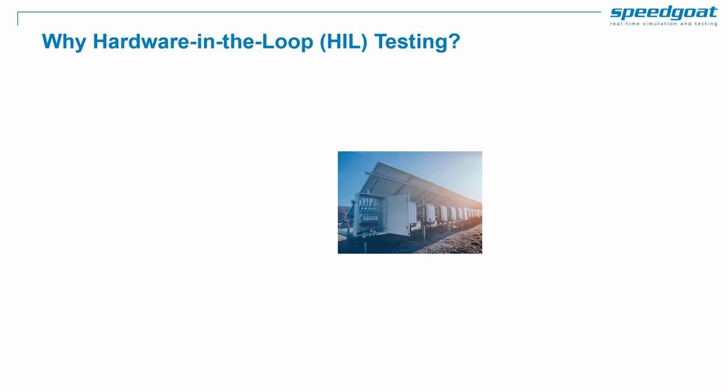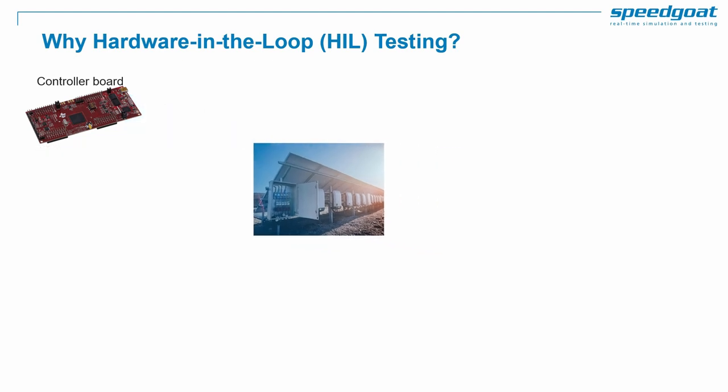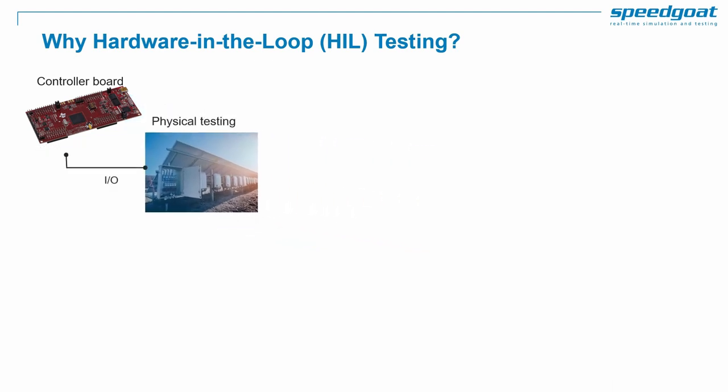First, let's explain with an example why you need Hardware-in-the-loop, or HIL for short. Let's say your team is responsible for testing the controller of an inverter and the first inverter controller boards have just been made available for testing. For many teams the next logical step is connecting these control units to the physical plant like a real power inverter and electric load. However, this may not be the safest thing to do, as when energized these are dangerous systems and you might not want to test them with an early-stage controller.